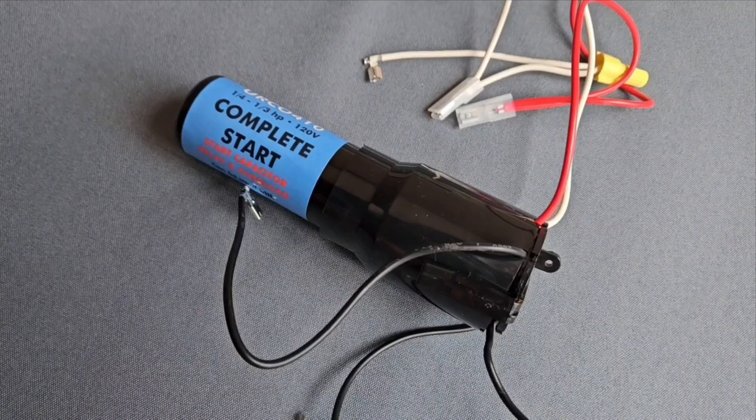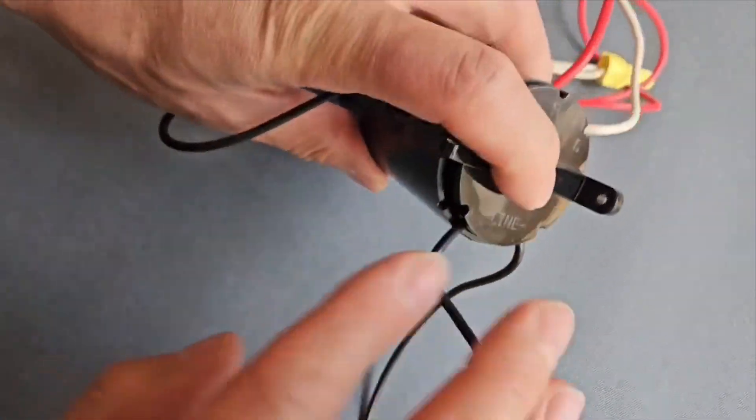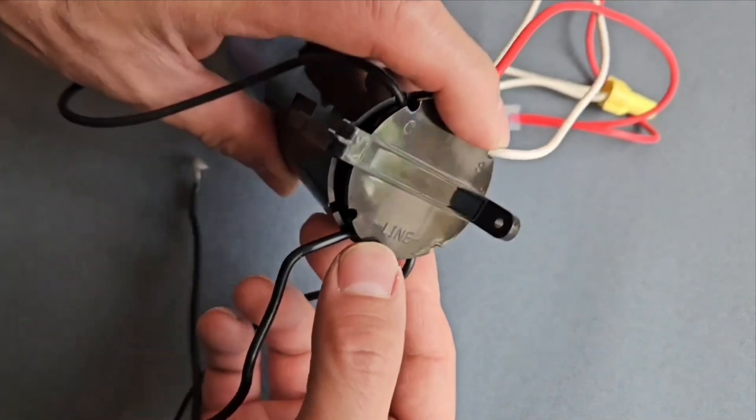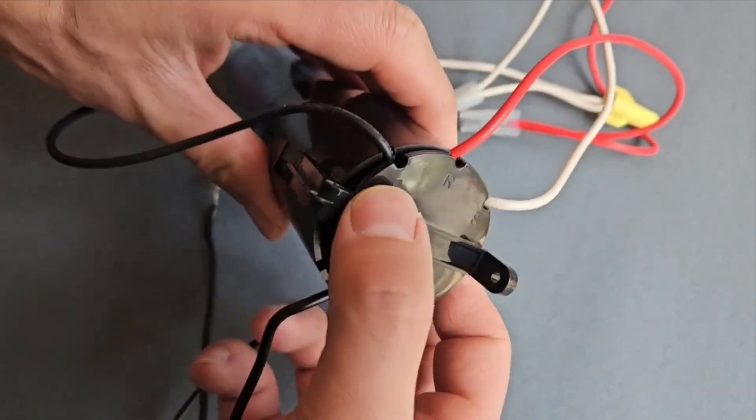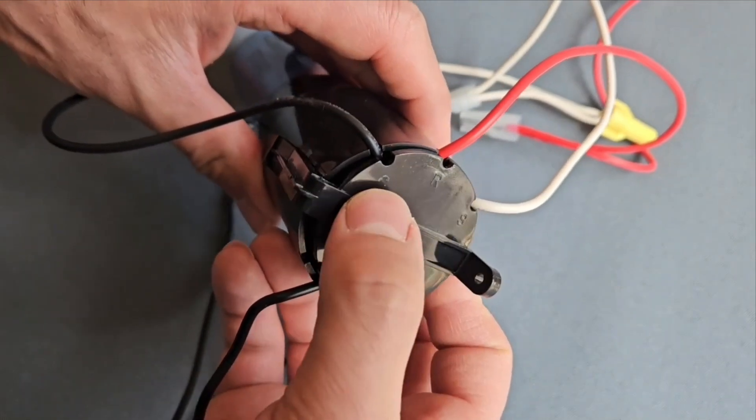I'd like to show you what's inside one of these hard start or three-in-one kits. I couldn't find much information on the internet, so hopefully this will help you. This one has two wires on one side which it says 'line' here, and then three other ones which are supposed to go to the compressor common, run, and start windings.